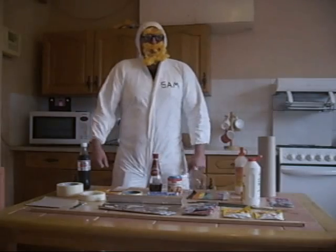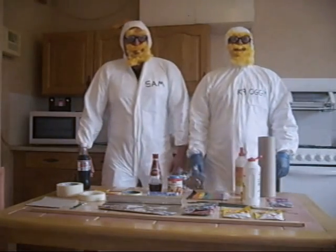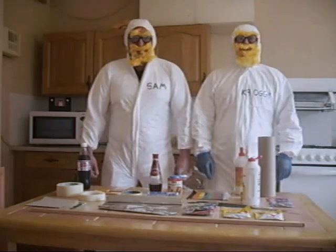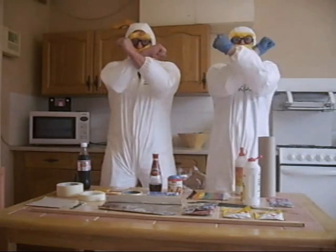Hi, I'm Sam. Hi, I'm Oggie. Welcome to the Mentos Diet Coke EXTREME video.